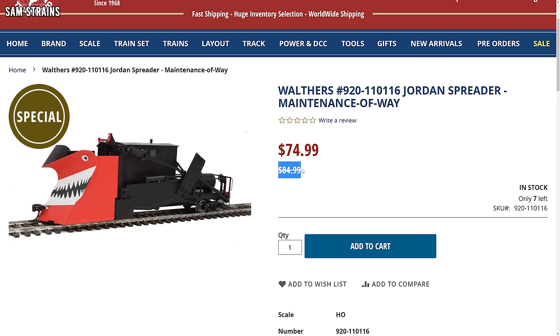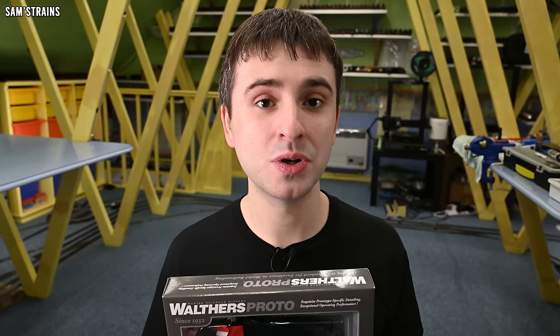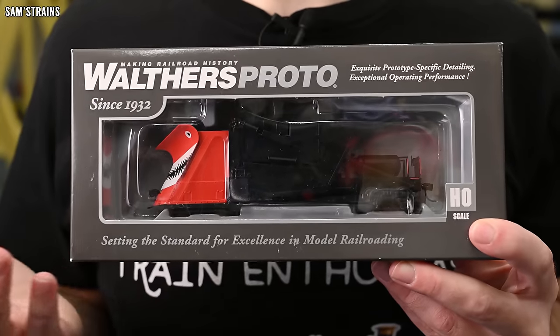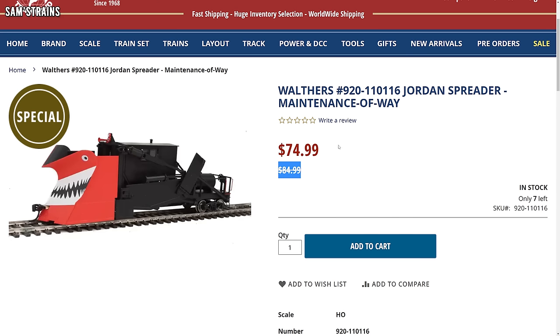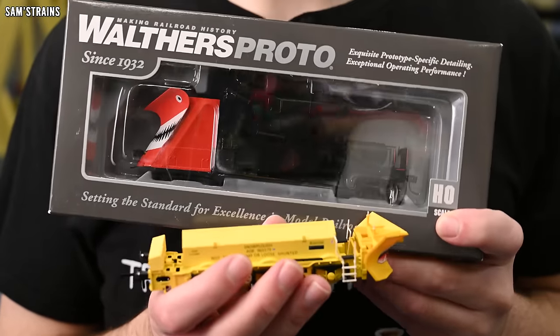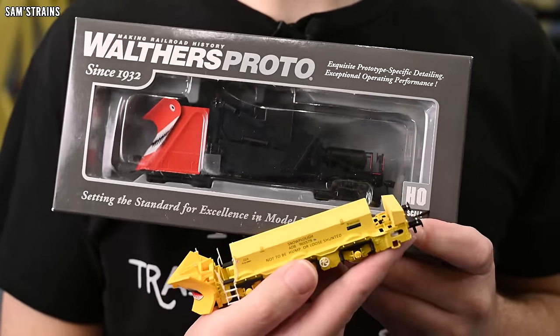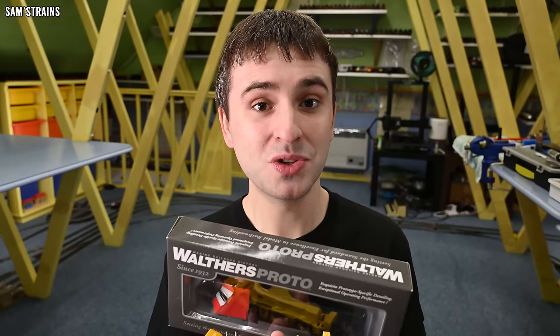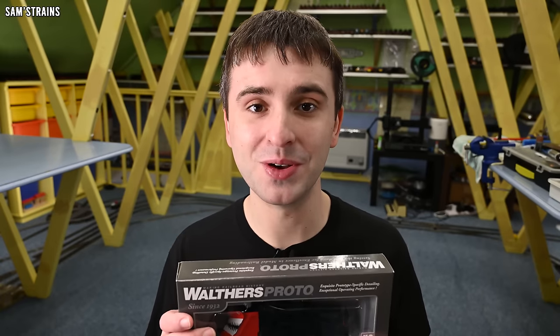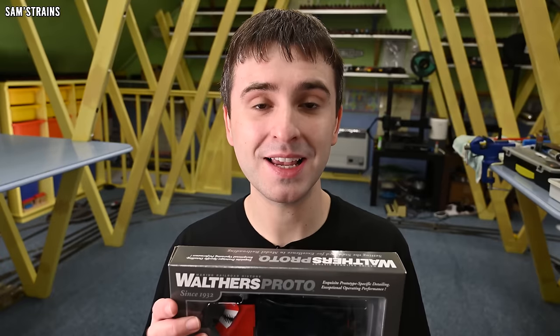The value for money certainly seems to be good from the offset. The RRP for this is $84.99, which works out at about £69. For what looks like a relatively complex model, that's a pretty nice price — but I got this for even less: $74.99 on special at Trainworld, which is more like £60. This is a large piece of kit — look at it compared to the Bealhack. It's an absolute beast of a snowplow slash spreader. I've waited until this video to experience it for the first time, so join me and let's see what this is like.